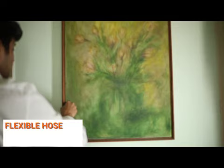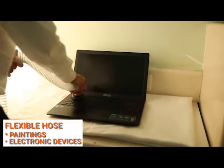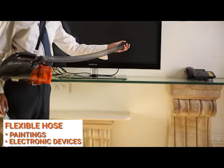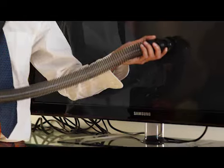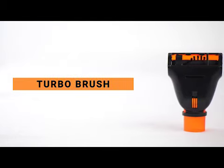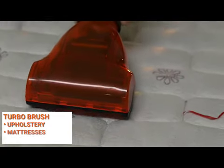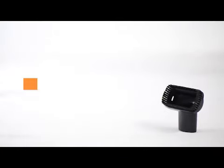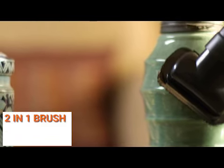The flexible hose can be used to clean paintings and electronic devices like laptops and televisions. The turbo brush deep cleans upholstery, mattresses, curtains, and sofas.